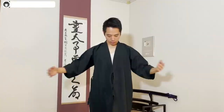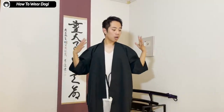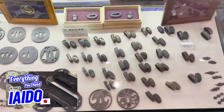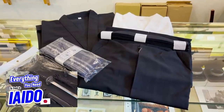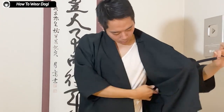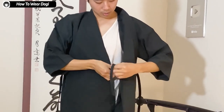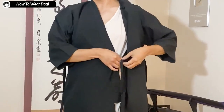First of all, I have my dogi on. Very simple. By the way, all the dogi and everything I'm showing today I bought at Tōzando — the katana shop that we've been making a lot of videos of. So if you're interested in buying the dogi I'm putting on today, please check out their online website.